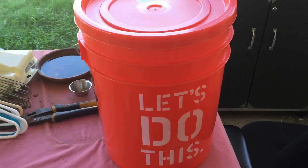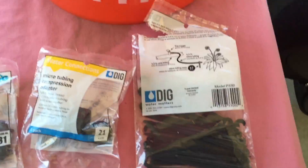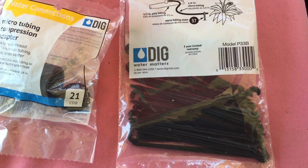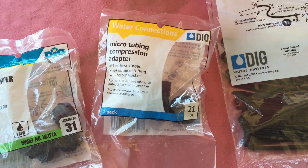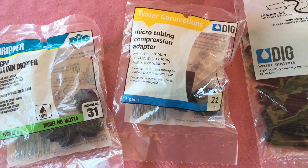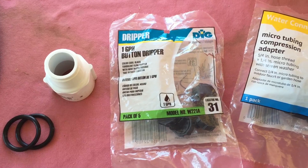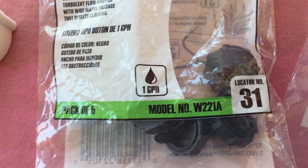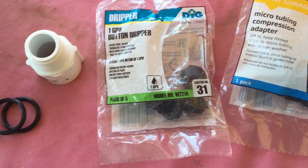Let's start with what you need. You need a Home Depot bucket with lid. You need some small piping — half inch or one quarter inch — and stakes. A micro tubing compression adapter which goes from three quarter inch to the micro one quarter inch tube. You need button drippers; this one is one gallon per hour, they have half gallon ones and two gallon ones, so it's really up to what you want to do.